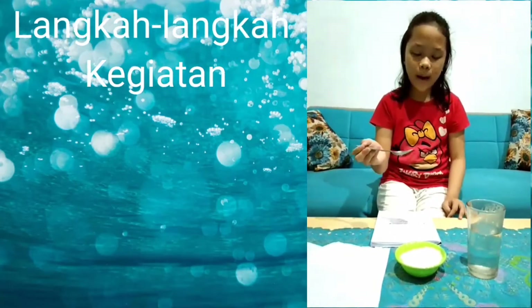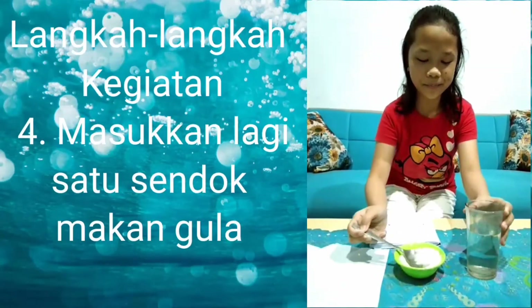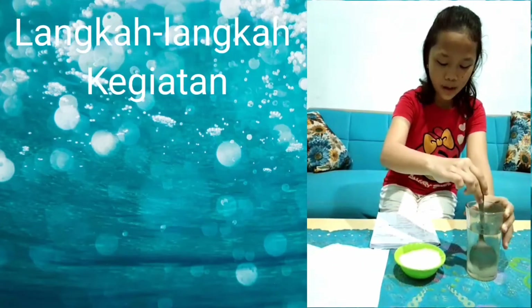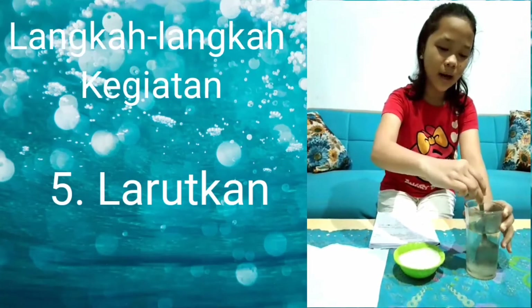Masukkan kembali 1 sendok makan gula ke dalam gelas yang berisi air. Larutkan menggunakan sendok sampai semua teralut.